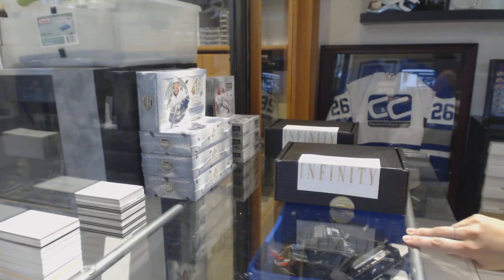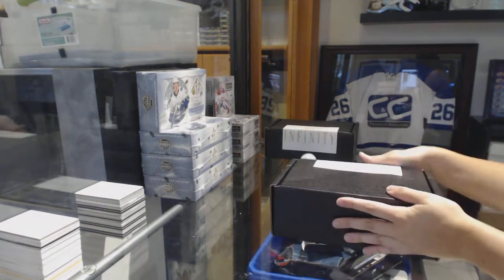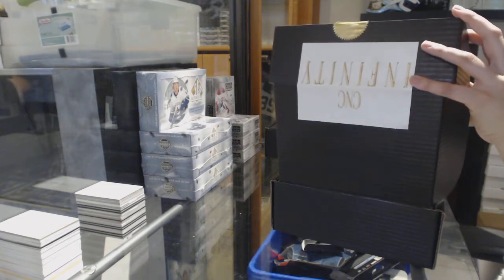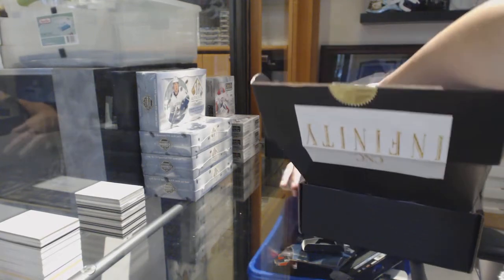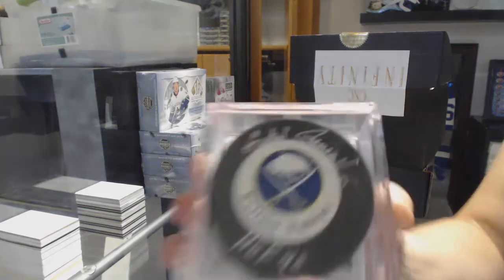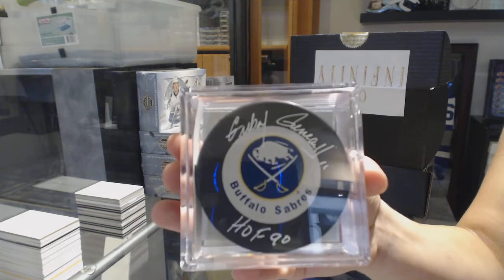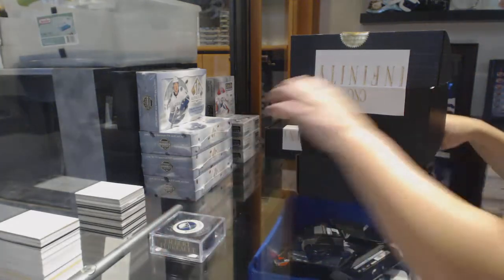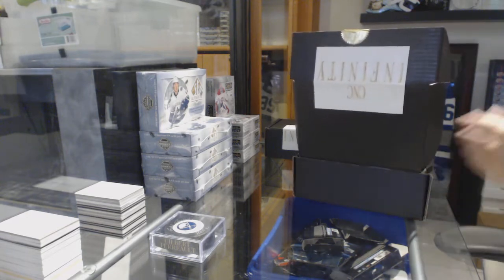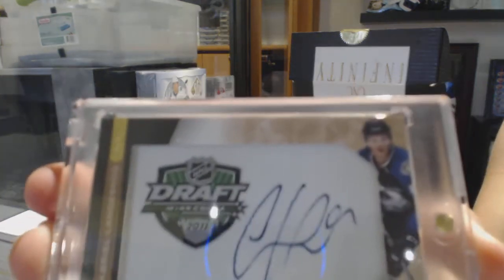Alright, eight feet down, box of CNC Infinity. Let's see what we got here. The puck fell down. We've got an inscribed auto puck of Gilbert Perot. The single is number nine of ten, Phenom's auto Gabriel Landeskof.